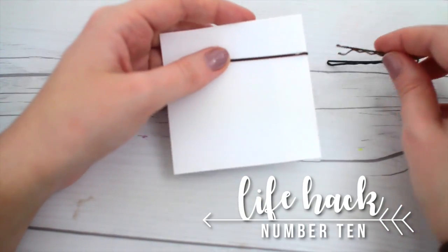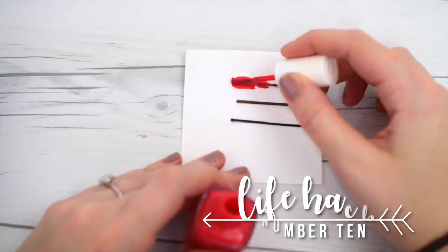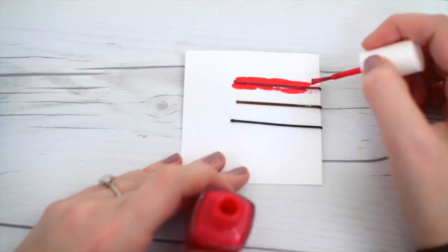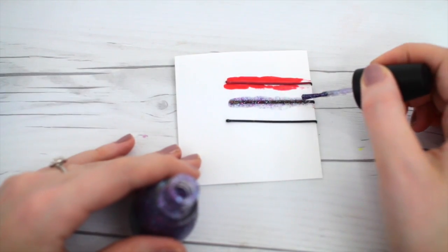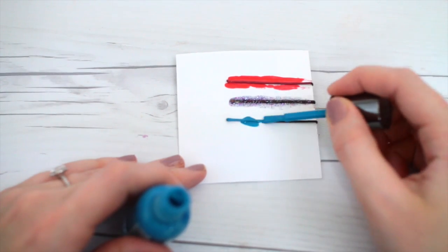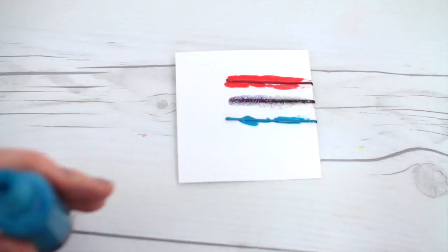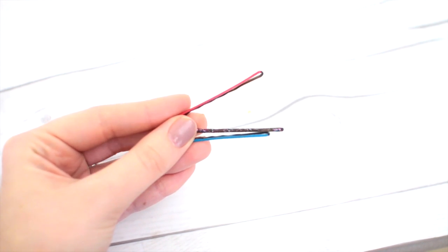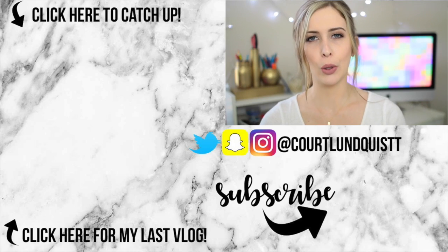For this last one, I'm taking some bobby pins, putting them on a post-it note, and then painting them with nail polish. You can do about two coats of any color nail polish you have — I think a gold metallic would be really pretty. Then you have these really cute, simple ways to jazz up your bobby pins. So did you learn something new? Did you learn a new hair hack that you're going to be doing from now on?